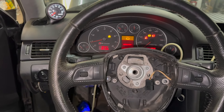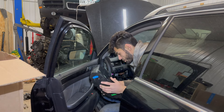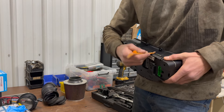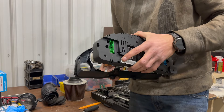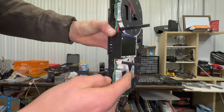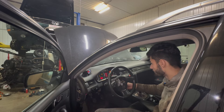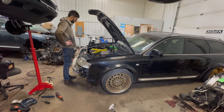Now we have to take this thing apart and try to find out why the check engine light is not on. Our check engine light is right here — and look what's in there. That's another issue.